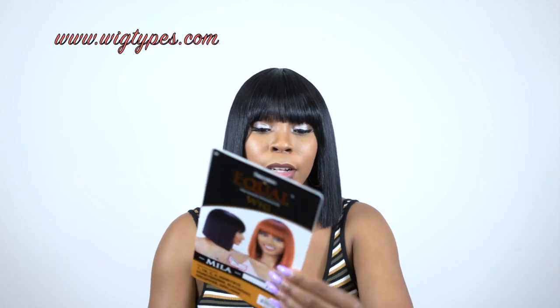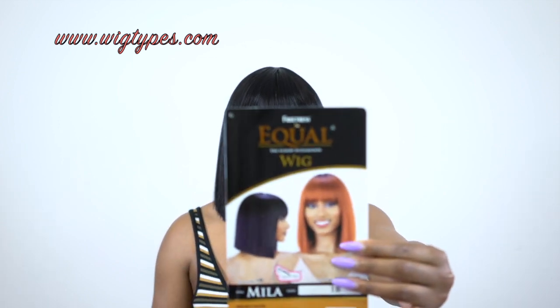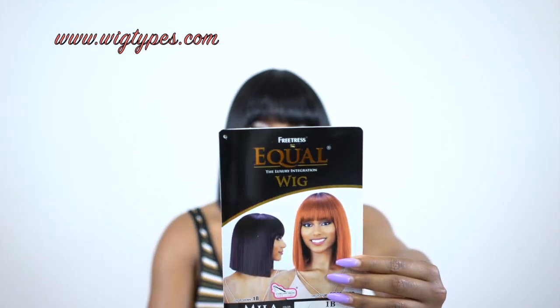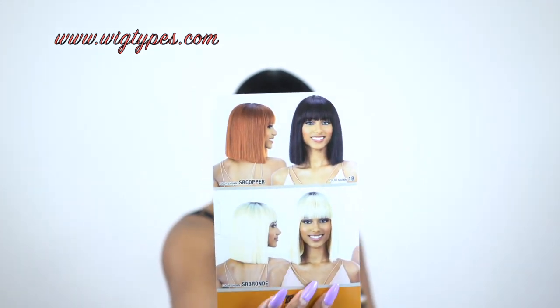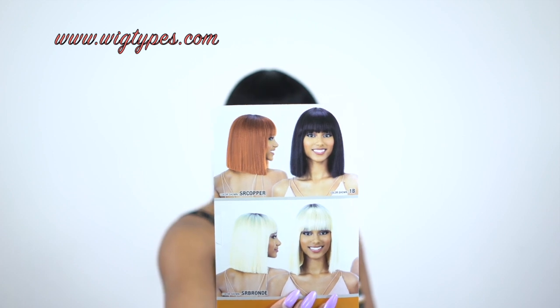It is heat safe up to 400 degrees, so you can always flat iron it if you want to. This is what the stock card looks like, and these are some of the other colors that are available. I'll make sure to leave a list of them in the description box and a link to the website so you can go purchase it.